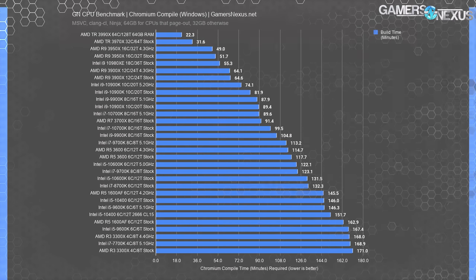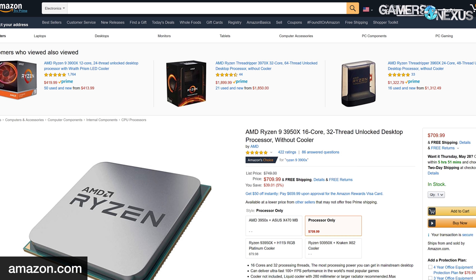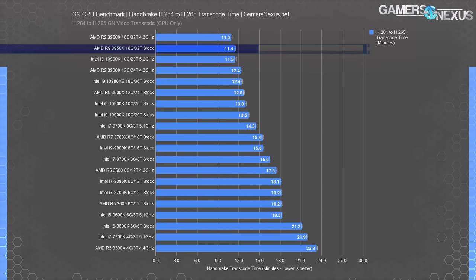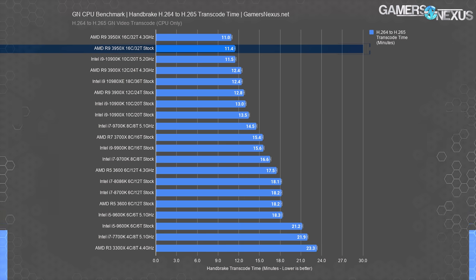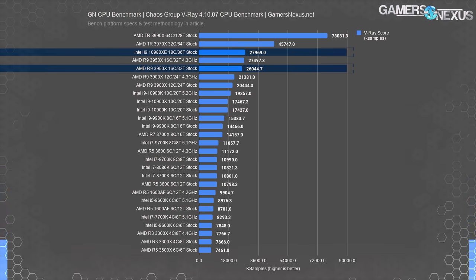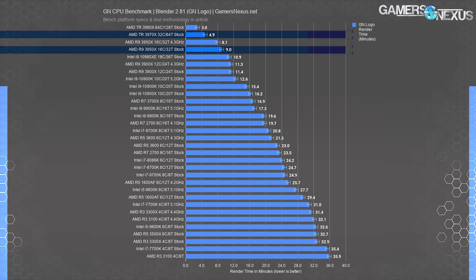The high core count and performance offers a lot for users of popular workstation applications. In our testing, we've seen the 3950X show expressive performance in code compiling in Windows, achieving the top rank on the chart outside of the significantly more expensive Threadripper series. The 3950X has also dropped from its launch price of $750 to about $700, which further strengthens the argument. In nearly every other production application we tested, it came out on top near its price class — top in Handbrake, top in compression workloads, tied with the 10980XE in V-Ray, and a firm chart leader in Blender.